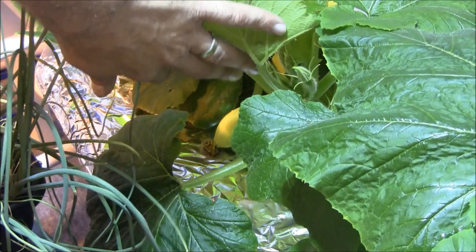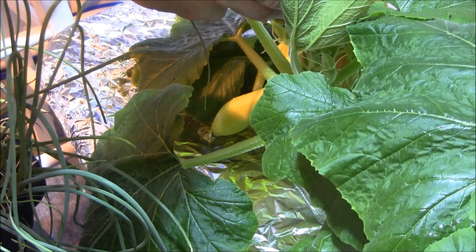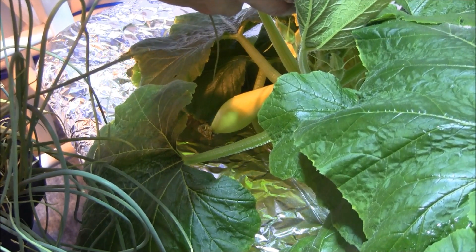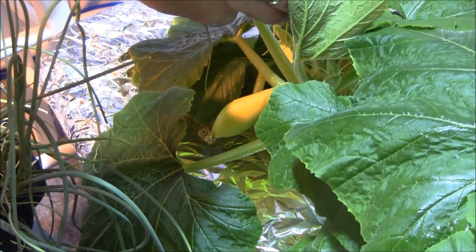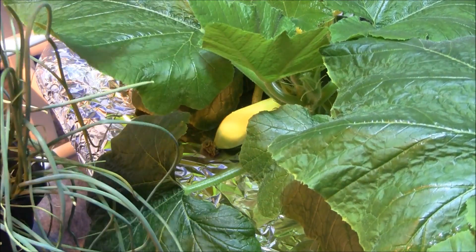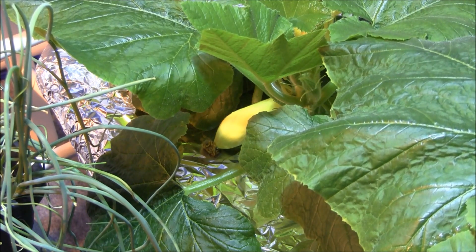If you ever want to grow hydroponic squash inside, no matter what method, if you want to get fruit there's something really important you got to do and that's pollinate. We don't have bees in here, so let's do a quick and very easy way of showing you how to pollinate these things.